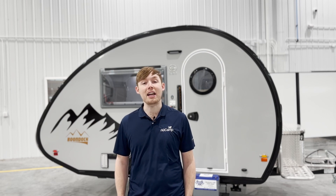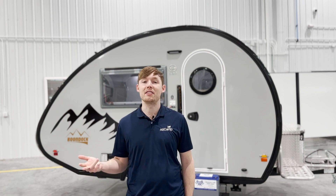For 2023 the lithium package is available for the Tab 320, the Tab 400, the Cirrus 620, and the Cirrus 820.